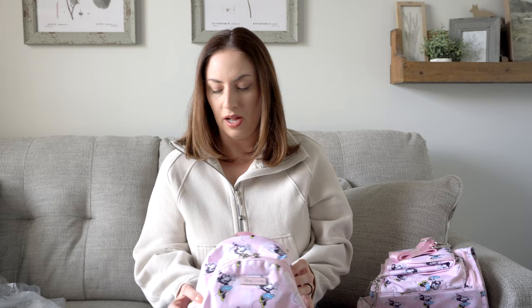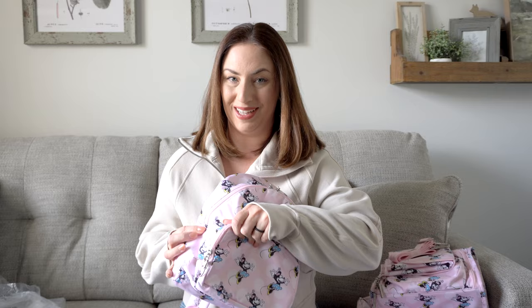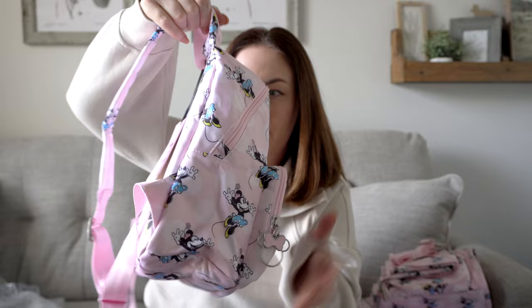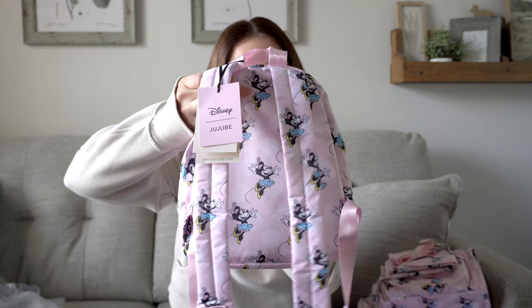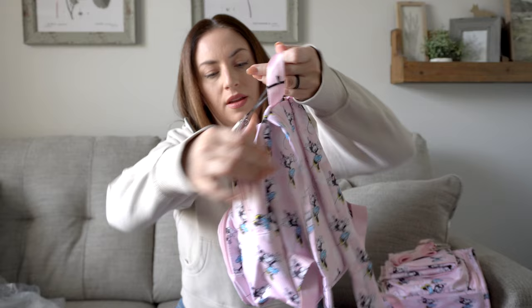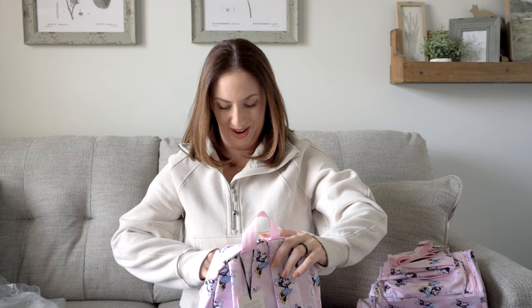Sometimes I want to carry something a little bigger than a small water bottle, so this size is just right for that. I really like the width of this bag too, and I will definitely be doing a review on it. The back has more of a normal strap — it is thin, but I appreciate that it's not a seatbelt strap because those can get uncomfortable. You have a grab handle up top in nylon material, and on the front there's a single zipper with the Minnie Mouse zipper pull — I love that.